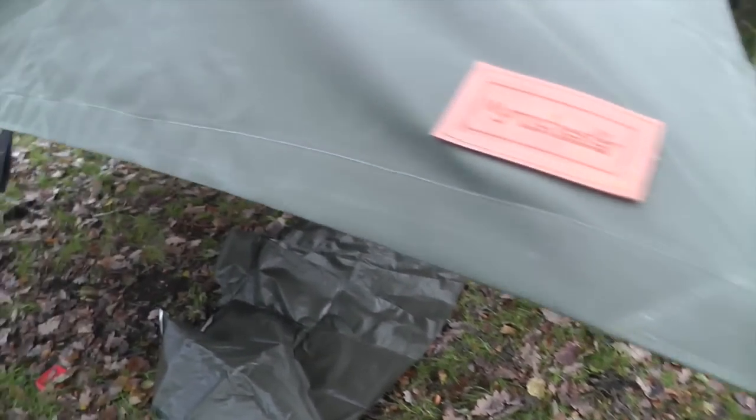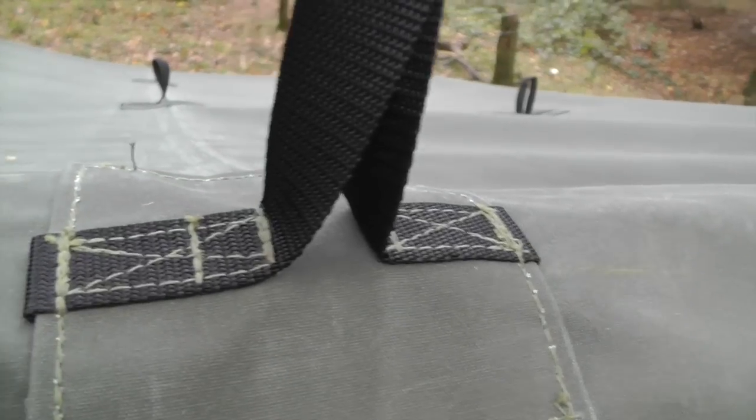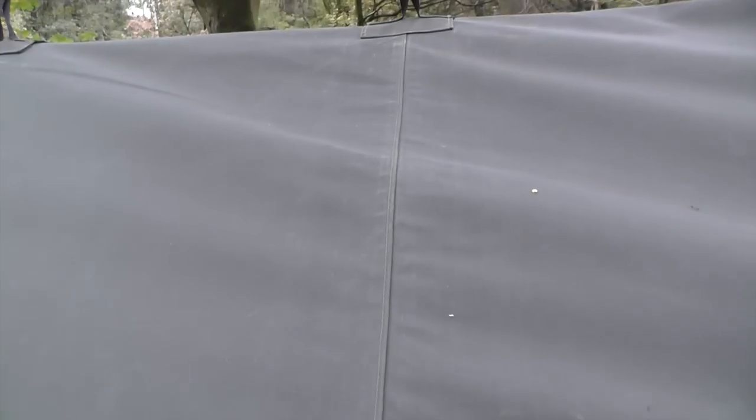It's 12-ounce cotton canvas, treated for waterproofness, fire retardancy, and rot resistance. All the webbing is double — everything is patched and reinforced. The main seam is a French seam, meaning it's folded inside itself and triple stitched, so it should be totally 100% waterproof.